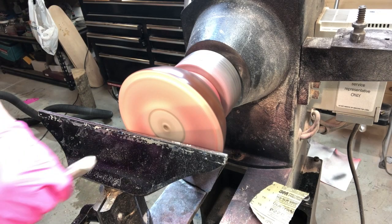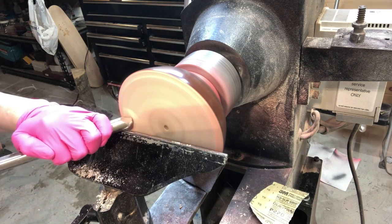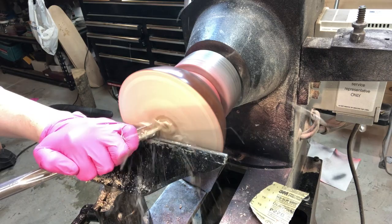So here I had reversed the bowl in the four-jaw chuck and I'm using a bowl gouge to start the hollowing process. I don't film this whole thing, so the video is more focused on how to use the Crackle Effect spray paint.